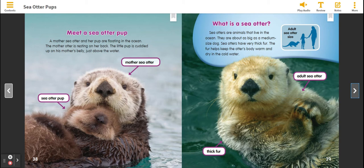What is a Sea Otter? Sea Otters are animals that live in the ocean. They are about as big as a medium-sized dog. Sea Otters have very thick fur. The fur keeps the Sea Otter's body warm and dry in the cold water.